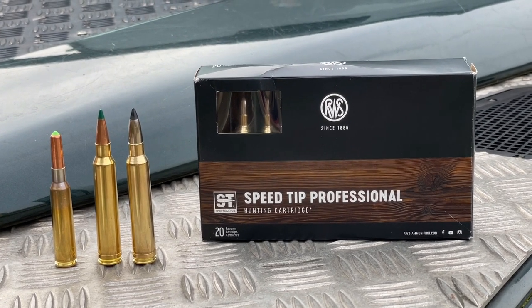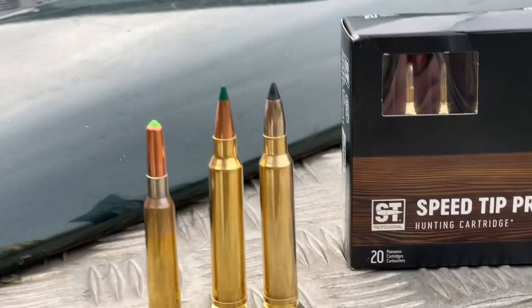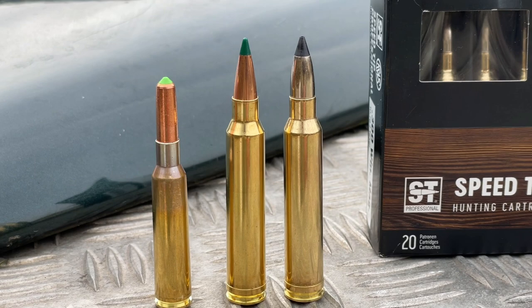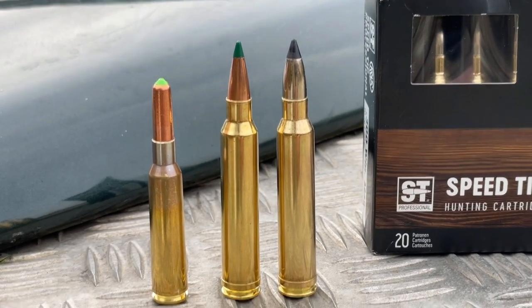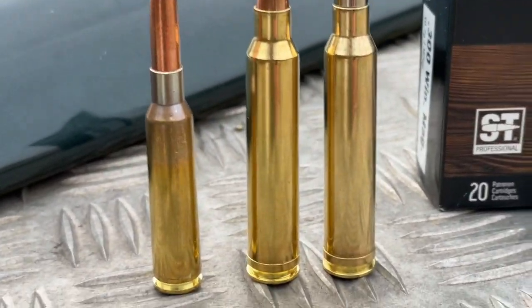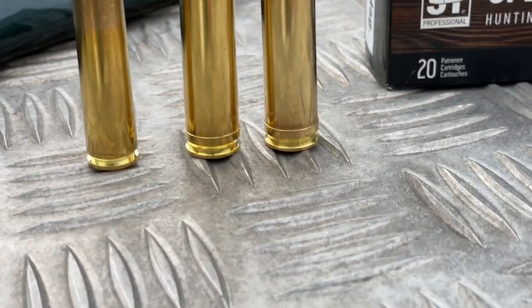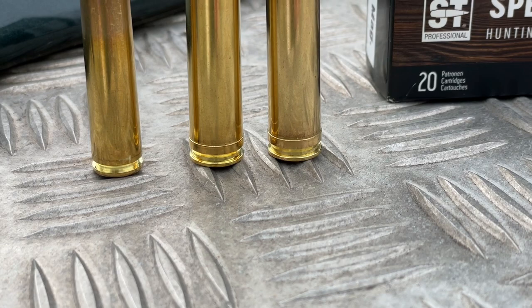Importers RUAG supplied me with a couple of boxes of the RWS Speed Tip Professional 165-grain ballistic tip, which is the one with the black tip on the right. In the middle is my reload — Henry Kranks very kindly sent me some Sierra 175-grain Tipped MatchKing bullets and some PPU 300 Win Mag brass.